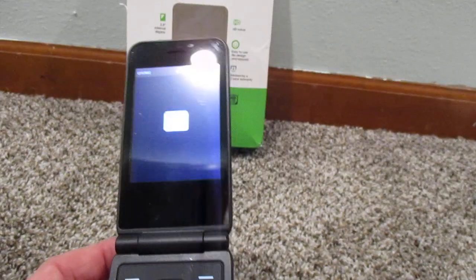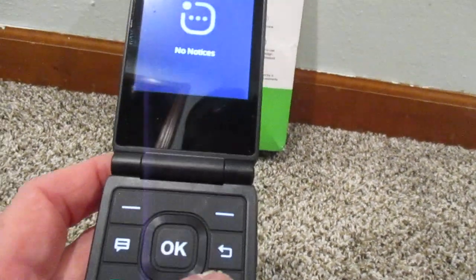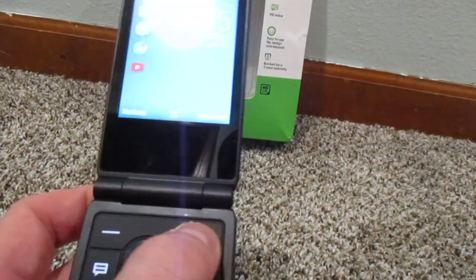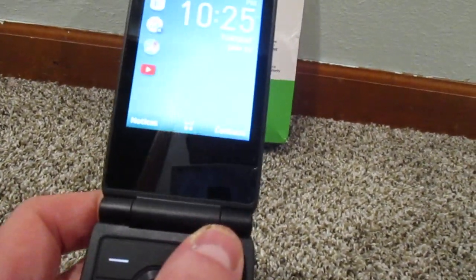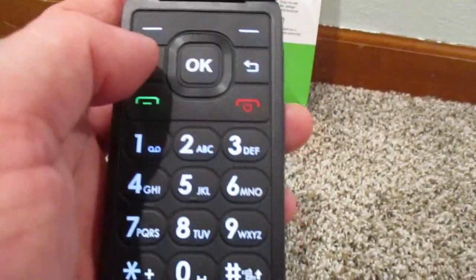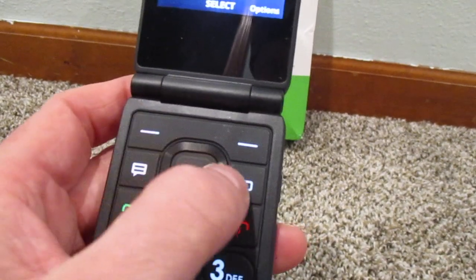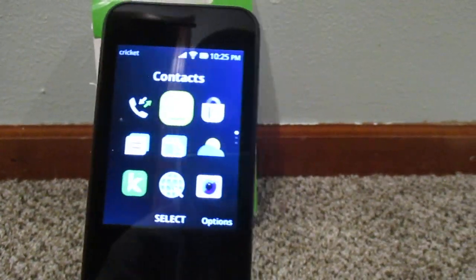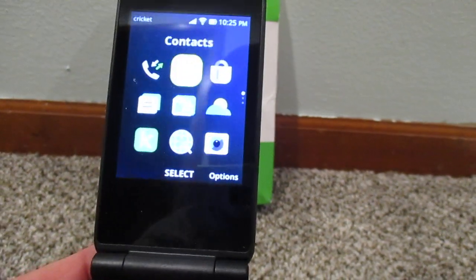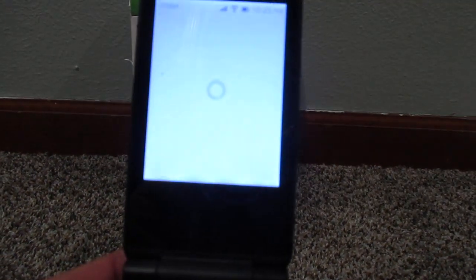It does have some apps on it. You have notices, contacts right here, and then your main list. You have this kind of arrow key and you just go this way or that way — pretty self-explanatory. You do have a display for the weather, and sometimes this works, sometimes it doesn't.